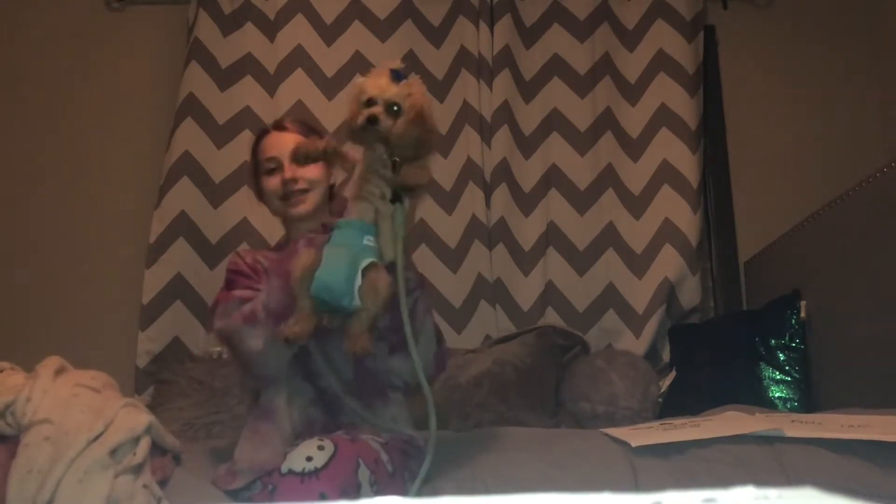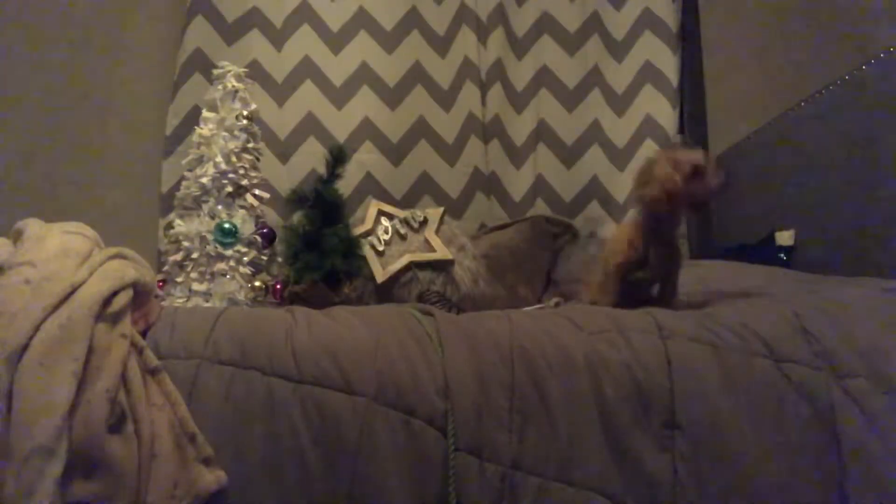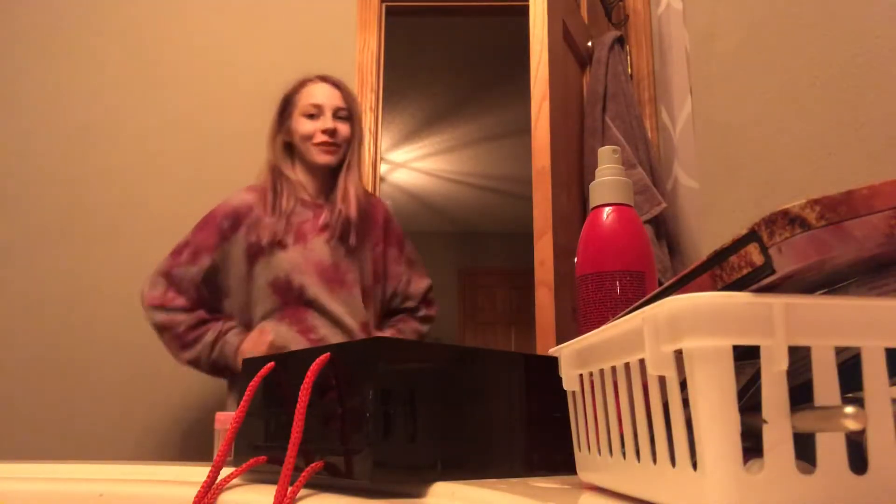Hello everybody, welcome back to my YouTube channel! Today we're going to be decorating for Christmas. First off, I'm going to have to dig in my closet, and you do not want to see that, so enjoy this picture of Bob Ross. All right, now that process is complete — now we get decorating. Welcome to my countertop right here.